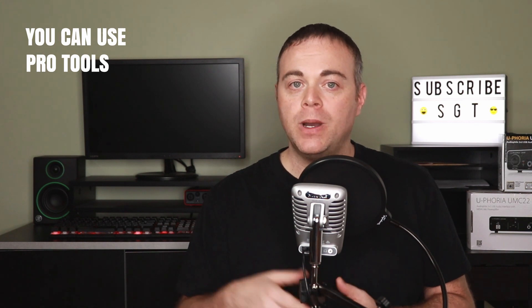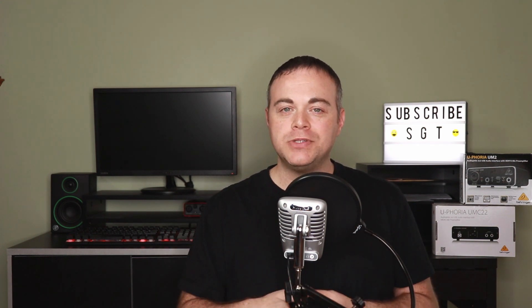Tip eight: you can actually use Pro Tools with the Behringer UM2 and get great results. If you're new to recording and want to get to know the software that pro studios use, you can download a free version called Pro Tools First and get started in the Pro Tools world. Let me know what software you currently use in the comments below.